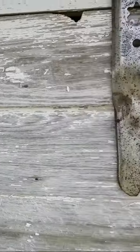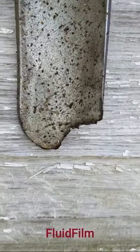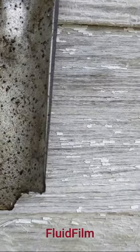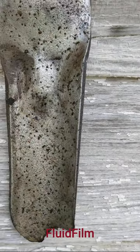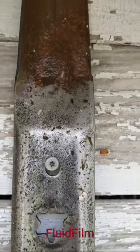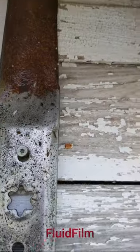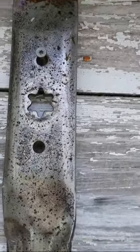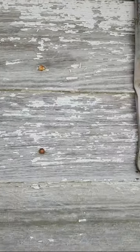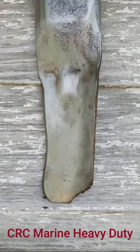Moving over, this is Fluid Film. It's not actually showing rust exactly, but you can clearly see the black spots are starting to show a little bit of rust. That top edge is uncoated — I didn't clean that off. So that's what the Fluid Film looks like.